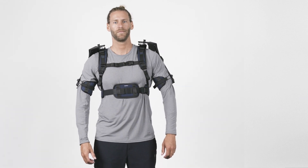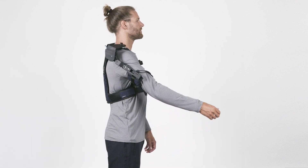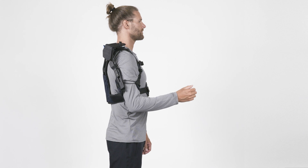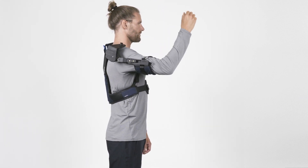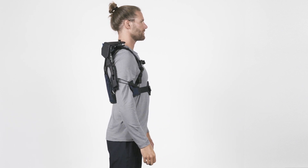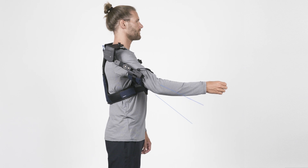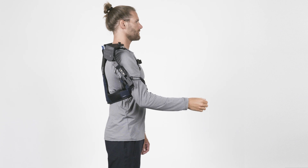Once the suit is adjusted, it is time to familiarize yourself with the support it provides. Lift your arms and the DeltaSuit will automatically start supporting you. The support depends on how high your arms are lifted. When your arms are lowered, there is almost no force, allowing you free movement. Only when you raise your arms will the support increase, with maximum support being provided around shoulder level.